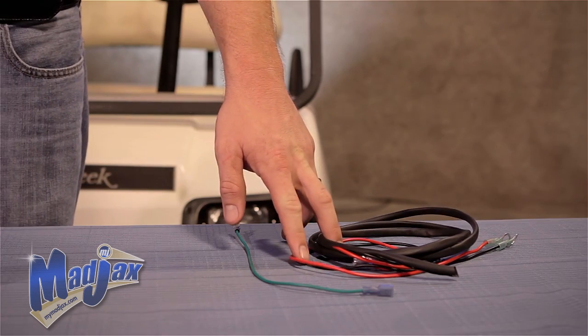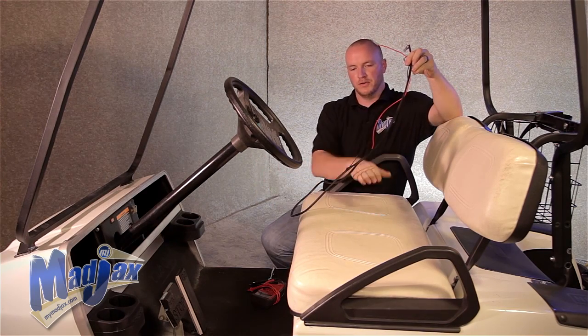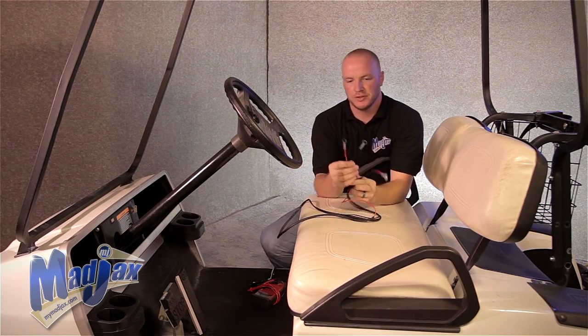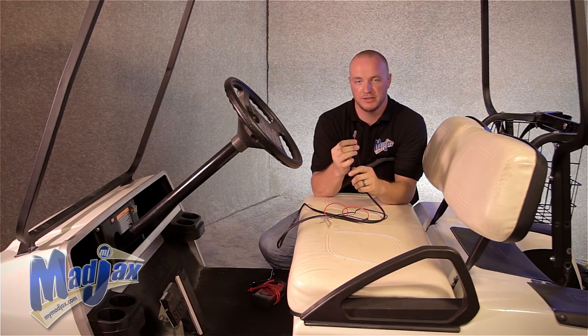We will also need 16 gauge wire, which is not included in this kit. Now let's get started. Be sure to cut enough wire to go from your battery pack to your front dash. We've also installed two ring terminals as well as two female spade terminals.